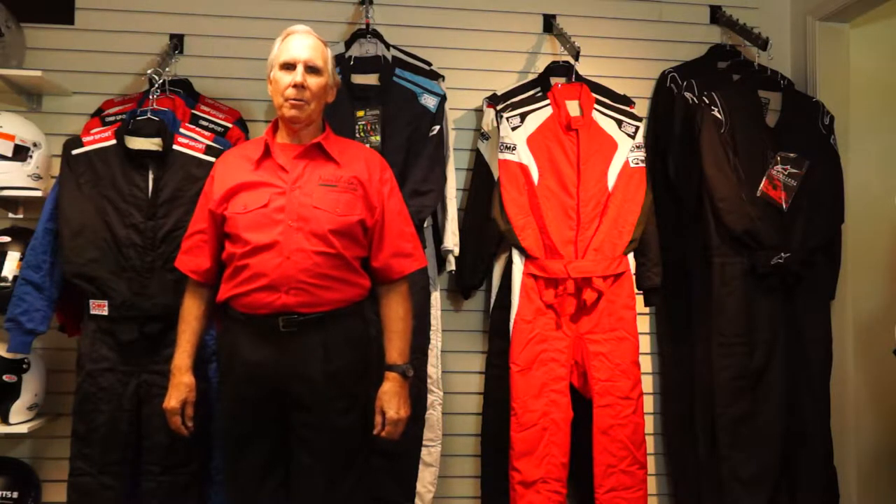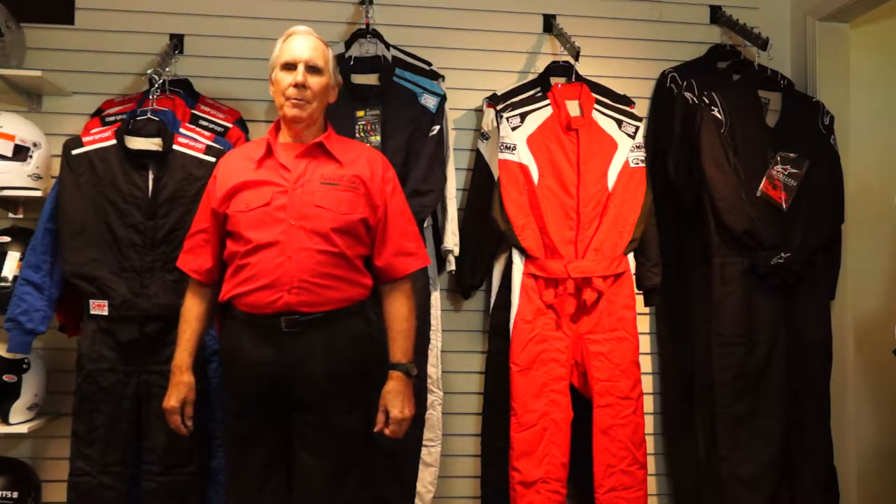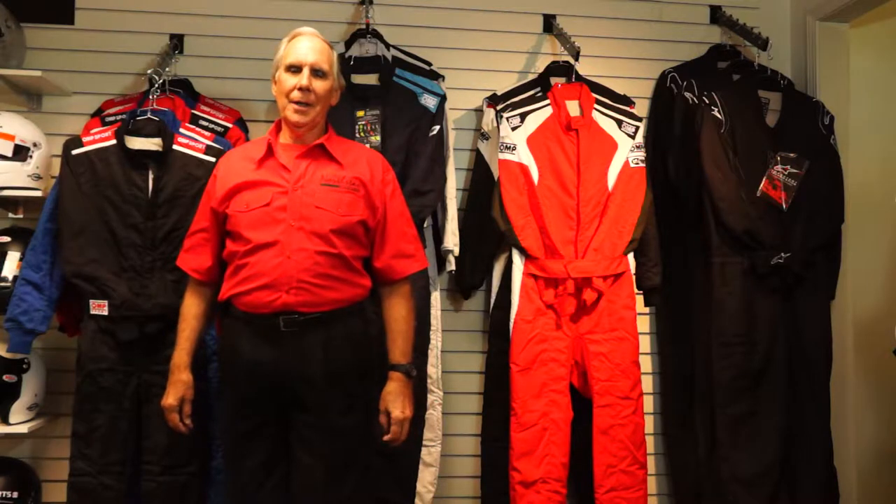I'm John Ruther, owner of Northstar Motorsports in Chicago. At Northstar we are the original racing resource where we sell performance racing and safety equipment for auto racing. We've been in business here in Barrington for over 22 years and I've been racing a lot longer than that, so I know a thing or two about what works in safety equipment and what doesn't.